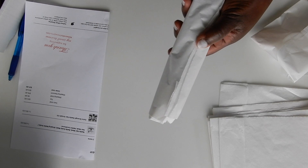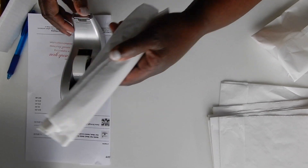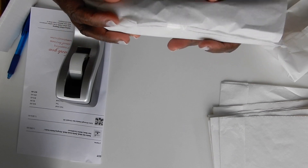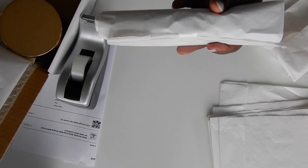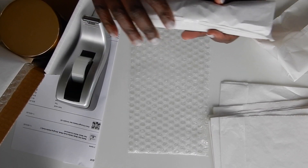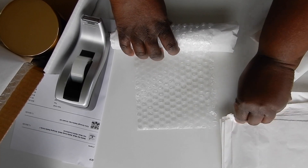I'll get a piece of tape, and then I want to get a piece of bubble wrap and wrap it like this to add a little extra security.